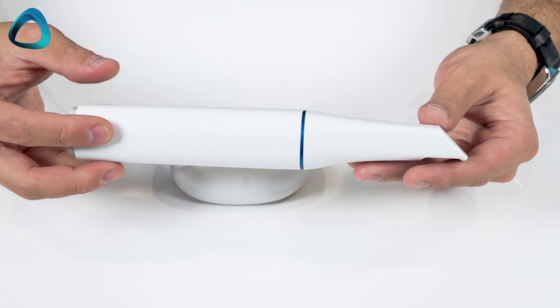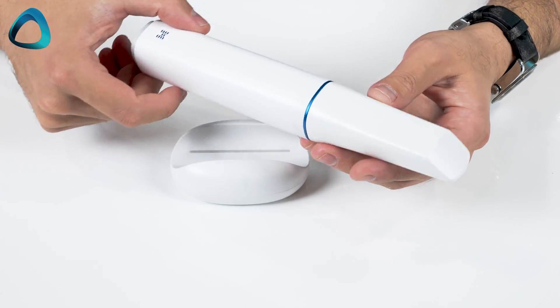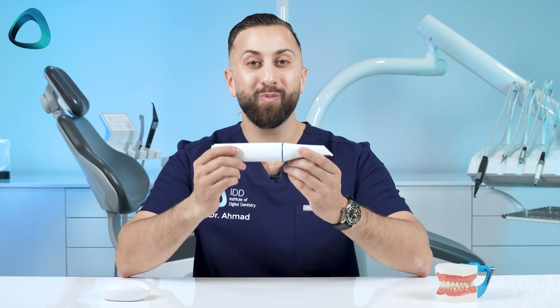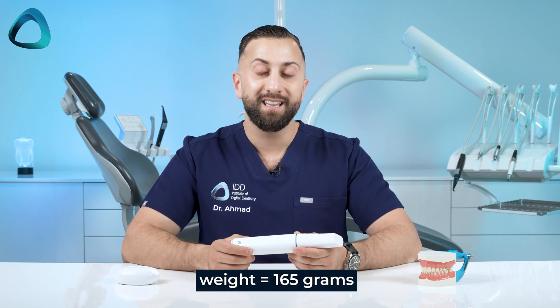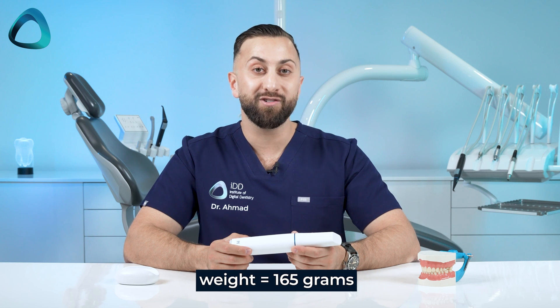So let's go over a few notable hardware features of this new intraoral scanner. For starters, it's tiny. Look how small the i900 is — it's one of the smallest and most lightweight scanners on the market right now. At only 165 grams, this makes it almost 100 grams lighter than the i700 and less than half the weight of many other intraoral scanners.